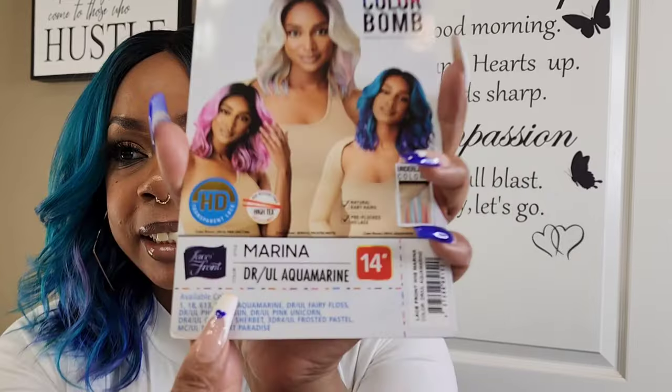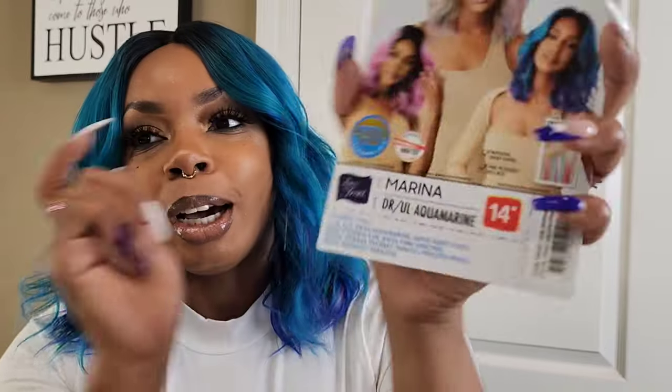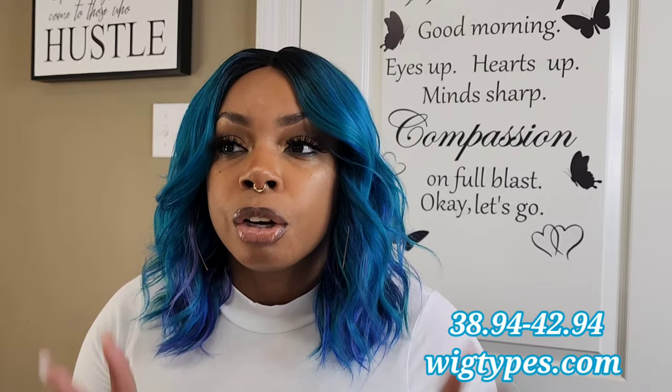Okay, let's gather around and discuss: Outre Color Bomb Lace Front Wig, in the style Marina, in the color DARRUL Aquamarine. Listen — I might tell you a joke but I never tell you a lie. Step outside the color box with me, you might be pleasantly surprised. Look at what I'm in. I know this ain't gonna be everybody's cup of tea, but I'm glad I picked this color because she is gorgeous. The wig was like $30 to $40, I think.